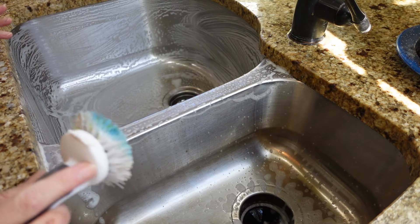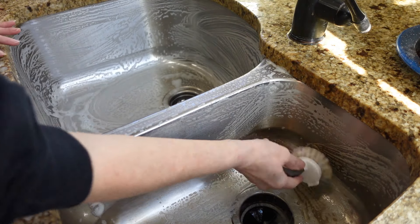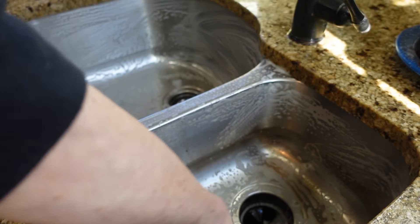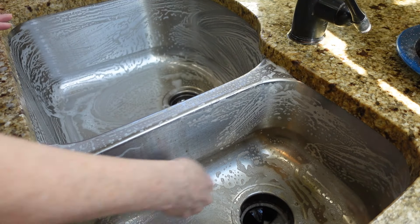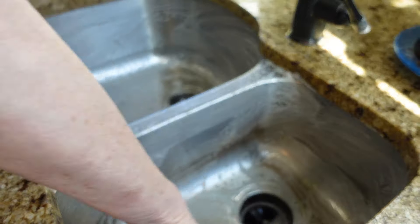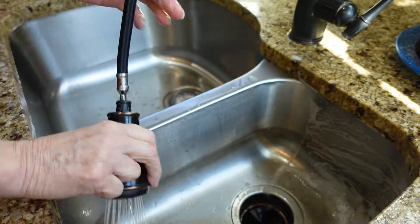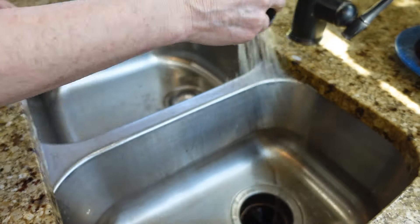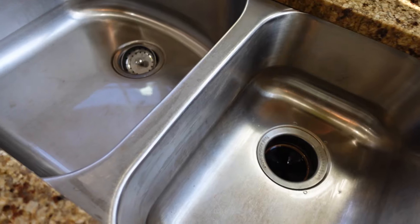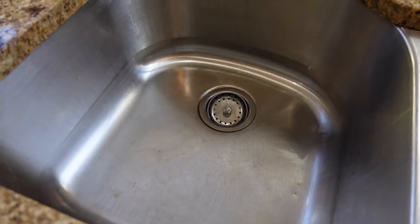Talking about being thrifty and conservative — I even wash out my Ziploc bags! I guess you just pick and choose what works for you, and right now this is really working for me. See — little to no effort and your sink comes out sparkly clean.